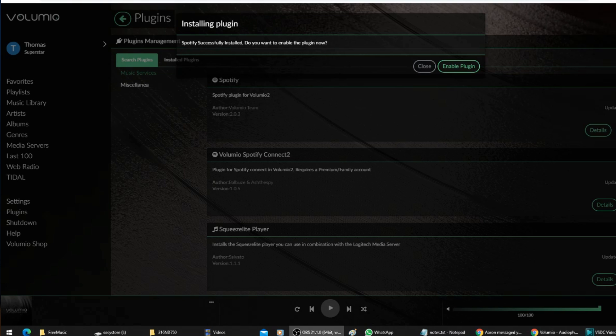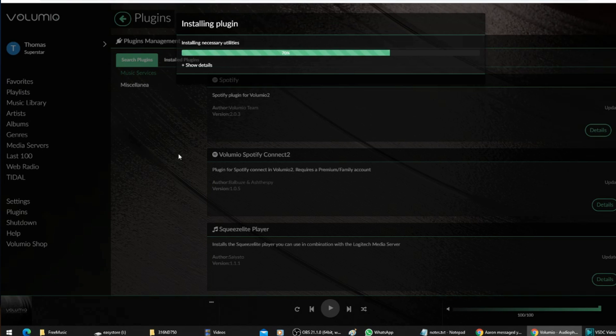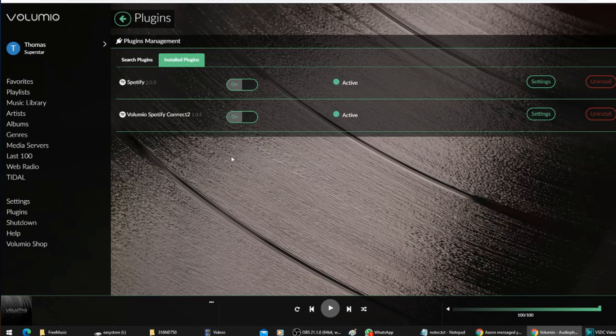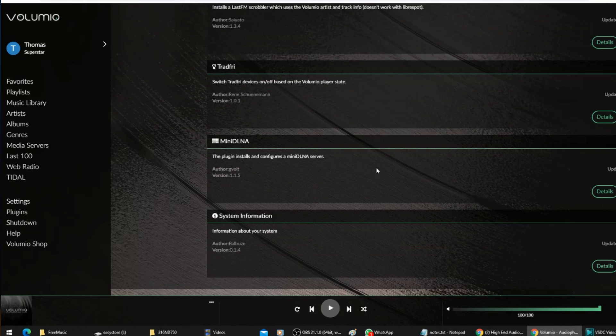Now let's talk about why you should consider this unit and what it can do that the other streamers cannot. First, you can install plugins. For example, if you want to use Spotify Connect, you can install the plugin for it. If you want to stream music from Roon, you can install the Roon Bridge plugin. There are many plugins — I even saw MiniDLNA, which might allow the Primo to act as a MiniDLNA server. No other streamer I've tried can do this. For those going with the $580 version, installing the Squeezelite player and Logitech Media Server plugin may meet all your requirements. The point is, it is flexible.